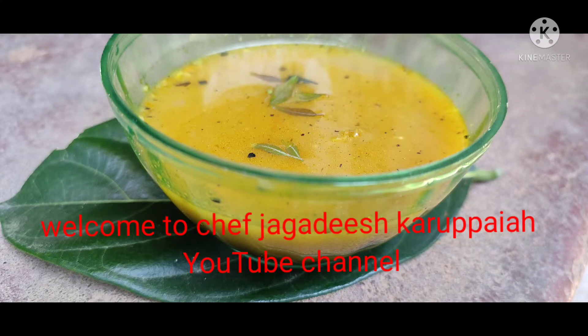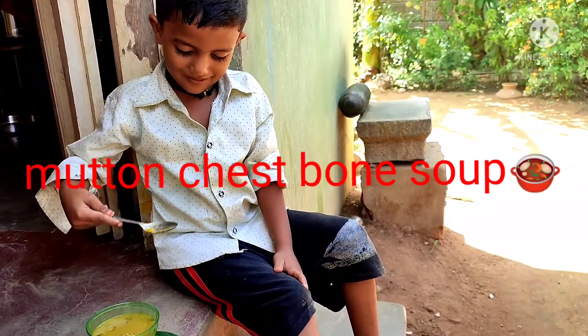Hi friends, welcome to Chef Jagdish Karpia's YouTube channel. Today I make mutton bone soup.